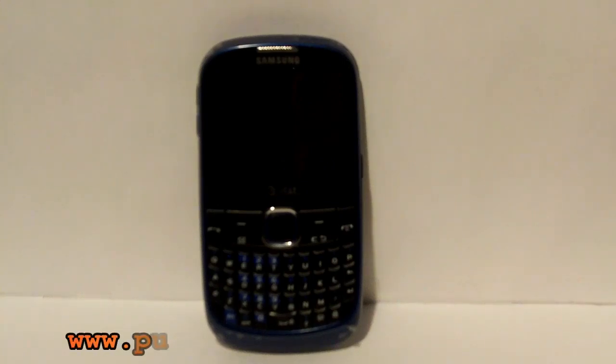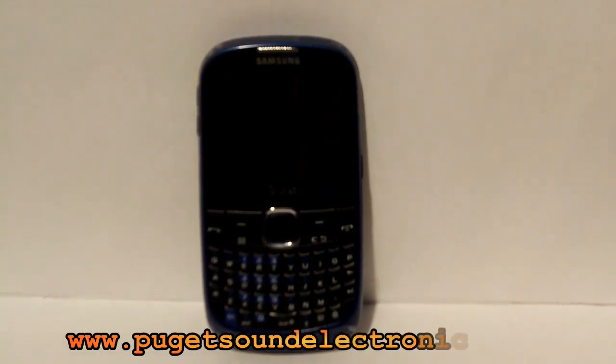In this video I'll be demonstrating how to unlock the Samsung A187. This phone is currently locked to the AT&T network.